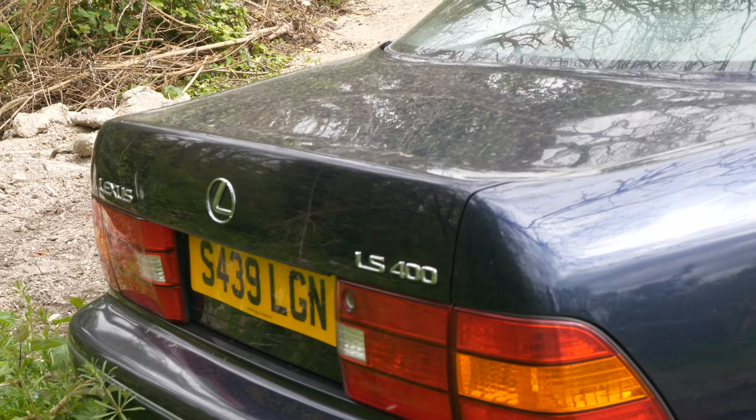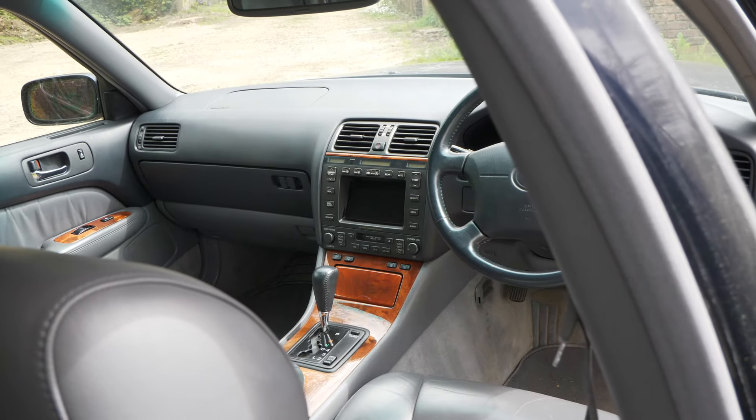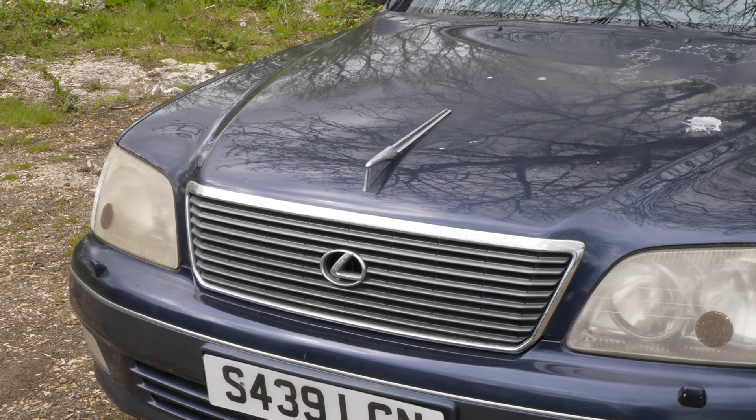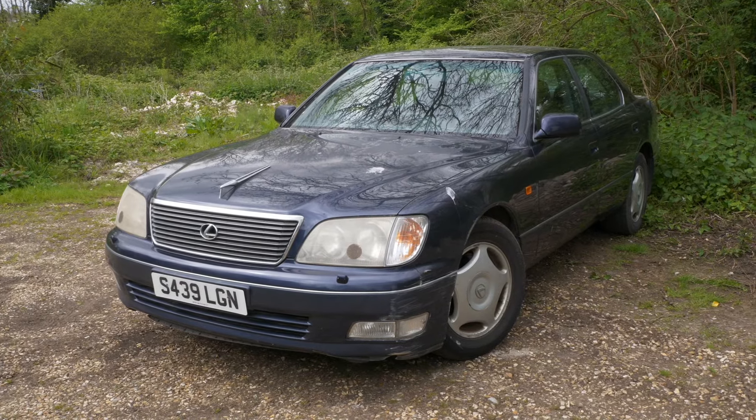The infotainment or centre console screen isn't working - the heating works because it's digitalized with buttons, but the screen goes on and off as it pleases, so I'll assess that in a future episode. It does have heated seats though, which I'm taking advantage of right now - and heated seats in the back as well. I love this car.